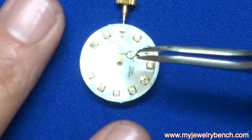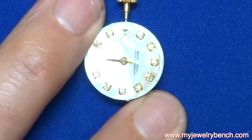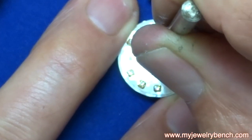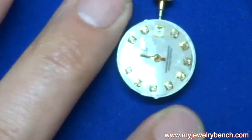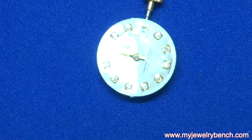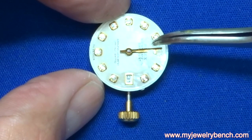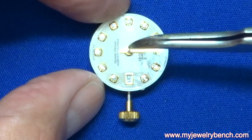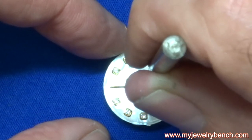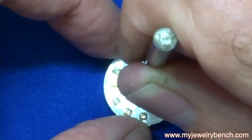The next step is to put the hands on. First I'll start with the hour hand — it's the lowest hand, and you always set the lowest hand first. Once I get the hour hand on I line it up pointing perfectly straight up at 12, then I set the minute hand. These can be tricky because you have to get that lined up with the hour hand perfectly. They have a little play, so don't be too worried if you don't get it right the first time — you can take it off and realign it.